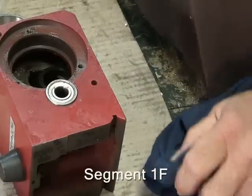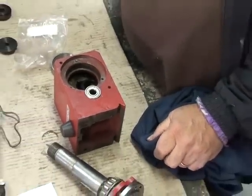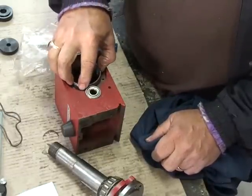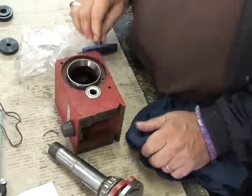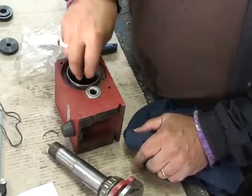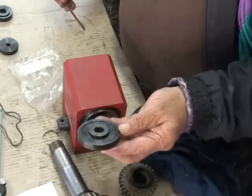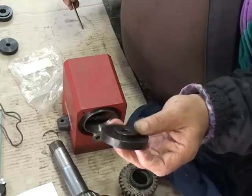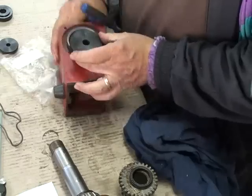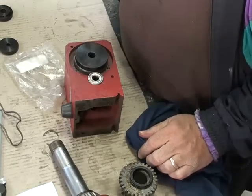I've removed the spindle so that I can put the other bearing into the housing, because with these particular taper bearings, it will come in from the outside, so that can go in now. I found in the kit there was actually a large washer that seems to be the right size for the outer casing of the bearing, so I'm going to use this to push the outer bearing casing on.